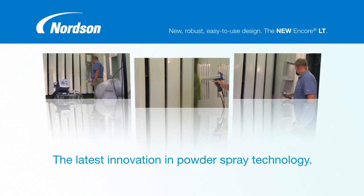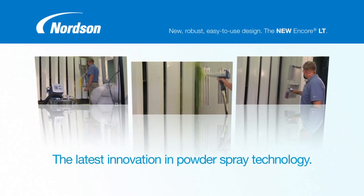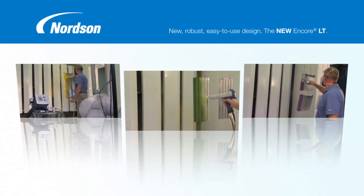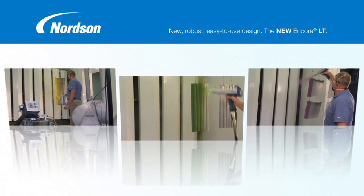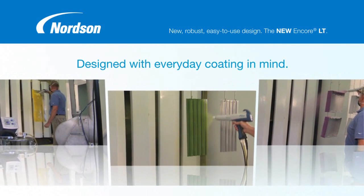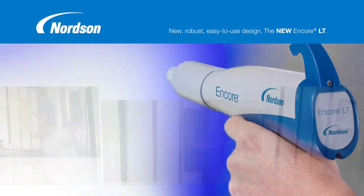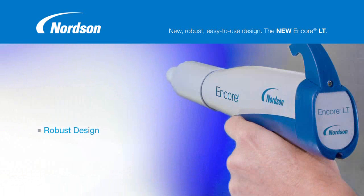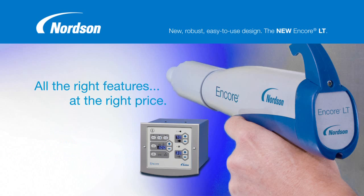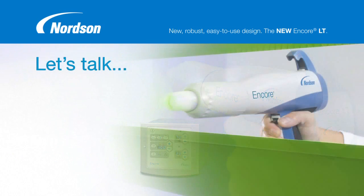Everyone's talking about the latest innovation in powder spray technology: the Encore LT Manual Spray Gun from Nordson. The newest addition to the Nordson powder coating family, the Encore LT Gun is designed with everyday coating in mind — an exceptionally lightweight yet very robust gun, combined with a new easy-to-use all-digital controller, gives the Encore LT system all the right features at the right price. Let's talk LT.